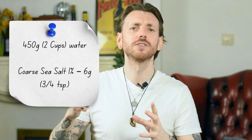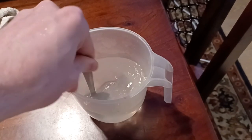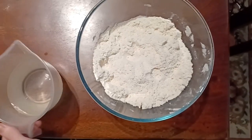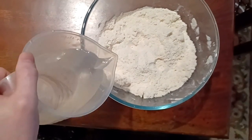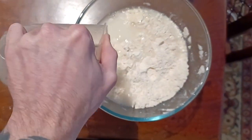Then we're going to mix in some coarse sea salt — three quarters of a teaspoon of salt. Mix that in. For all you maths aficionados out there, that's about a 1% salt mixture. We're going to use a lot more when it comes to serving, but for now it's a 1% mixture. Dissolve that salt in the water, then add that water to your yeast and flour mix, as well as two tablespoons of olive oil.